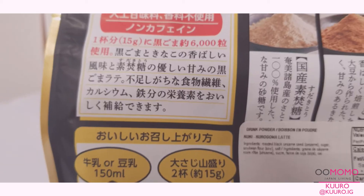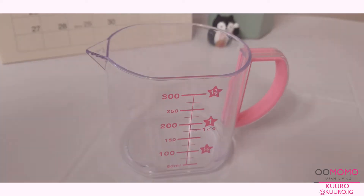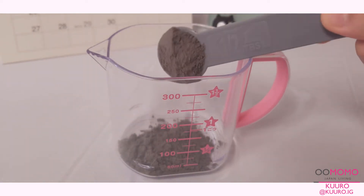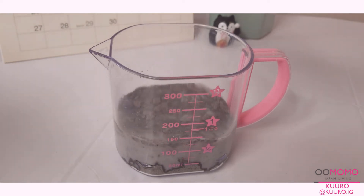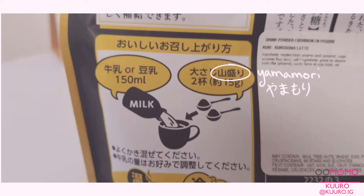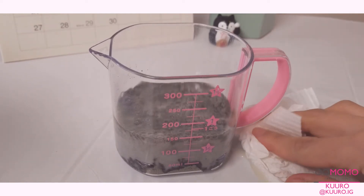The instructions on the back also show that you can make this either hot or cold. Today I'll be making it an iced version, and you can also use dairy or non-dairy milk. What the instructions say is to mix 150ml of dairy or non-dairy milk with 2 tablespoons — which is 2 sets of 15 grams — of the latte mix powder. It also specifically says yamamori in Japanese, which means heaping, so you don't want to level the spoon when you're scooping up the powder, otherwise it might taste a little more diluted than what they intended it to be.